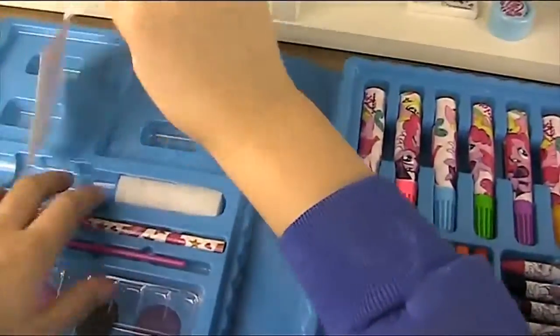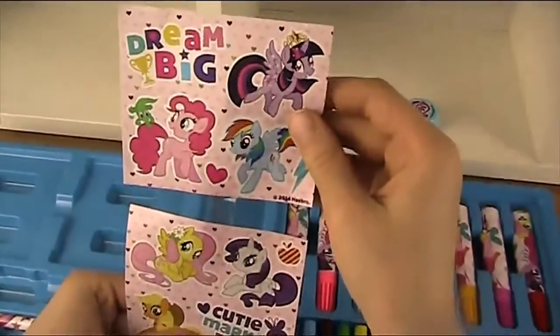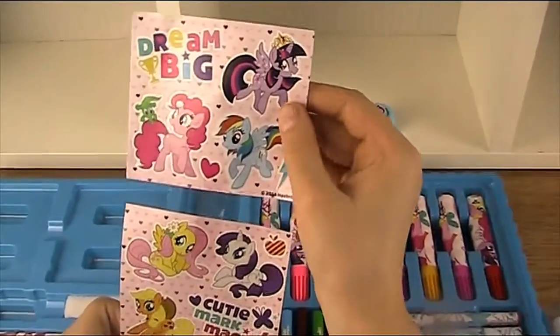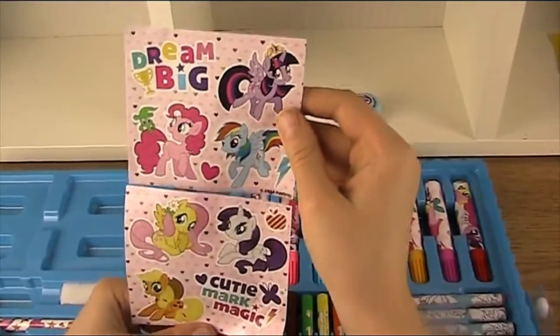Oh wow, what else do we have? I think these are My Little Pony stickers. On one of them it says 'Dream Big' and on the other one it says 'Cutie Mark Magic.' Wow, they're amazing.